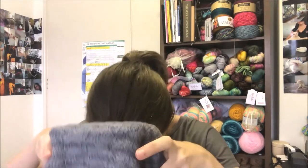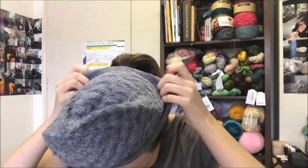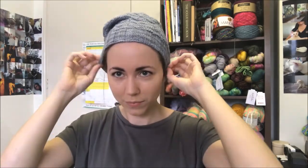I apologise for the lighting — it's very dark outside today. I'll try this on and see how it looks. I think it looks better when I have my hair down, otherwise I look a little bit sick maybe. It's got a bit of a slouch to it and it's got the 3x3 ribbing. And yeah, I'm pretty happy with it.